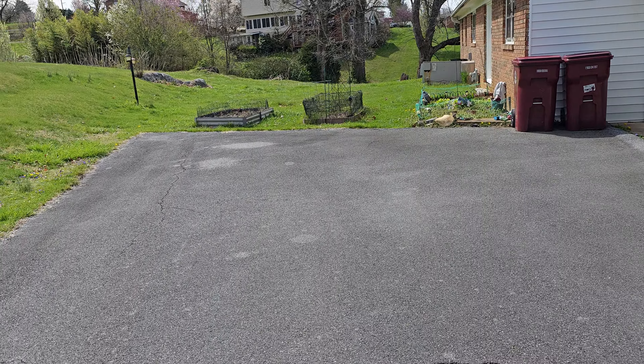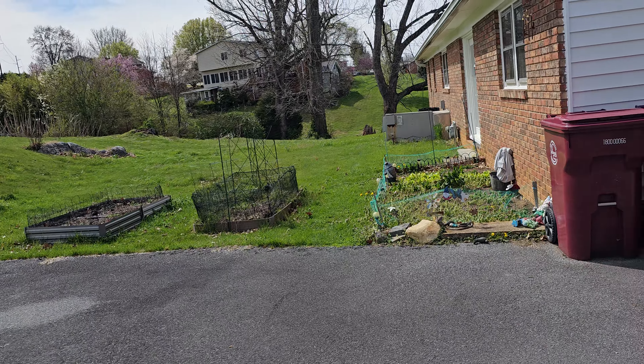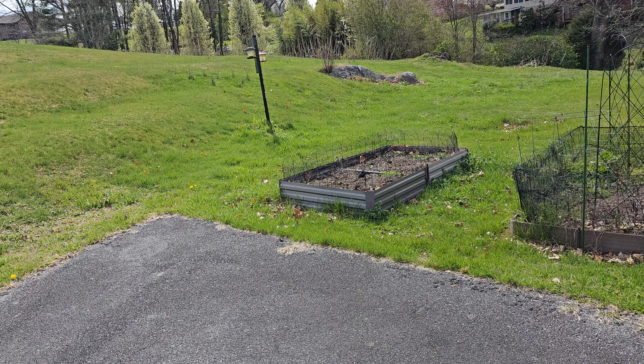She was just so excited to get to come outside — aren't you, Kitty? She hasn't been out in a few days. I've been doing other things, I've been busy.